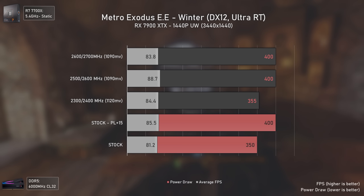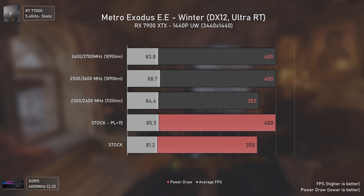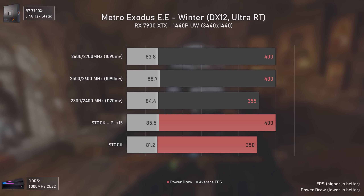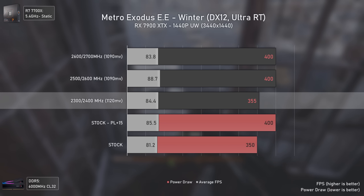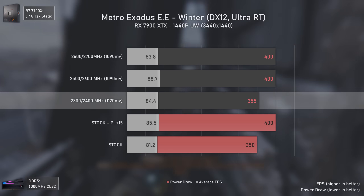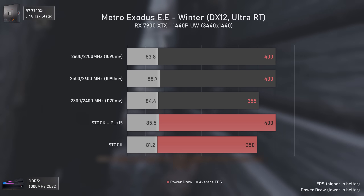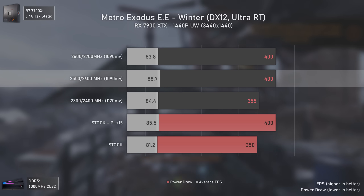Moving to Metro Exodus Enhanced Edition — a full ray tracing game tested at 1440p ultra-wide maximum settings — note that performance of these GPUs will improve with time and their potential in most games is far from being reached. Here the 2300/2400 MHz settings consume 5 watts more than stock but deliver 3 FPS more, around 4%. The better option performance-wise is the 2500/2600 MHz settings, consuming 50 watts over stock but delivering a 9% performance increase.